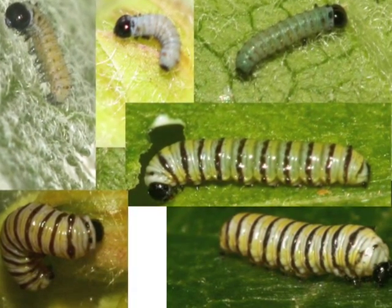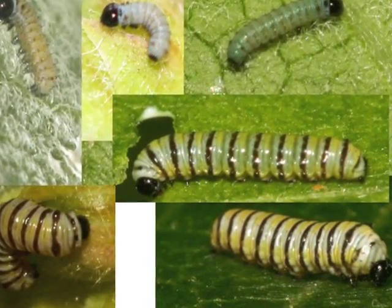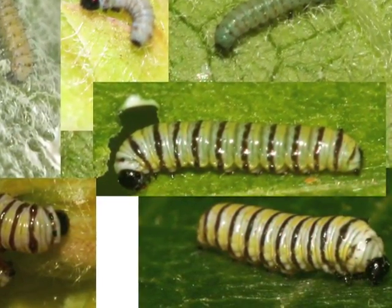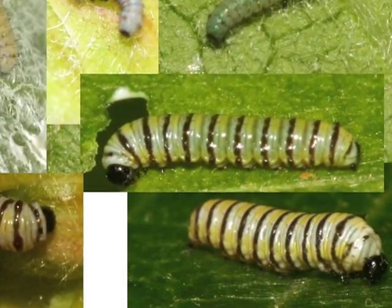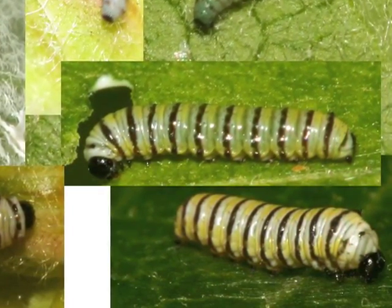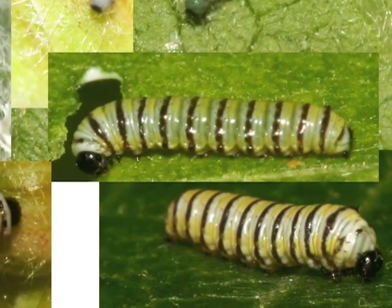First instar caterpillars have an all-black head capsule. The filaments that are so obvious in an older caterpillar are barely visible in the front and not visible at all in the back. With a powerful magnifying glass, you can see tiny hairs called seti that cover the caterpillar — sensory organs that help the caterpillar hear, feel, and smell. They are present at all stages, but seem bigger on the first instar caterpillar because it is so small.